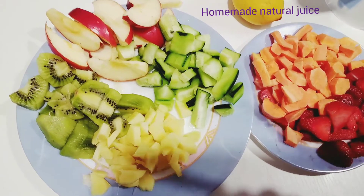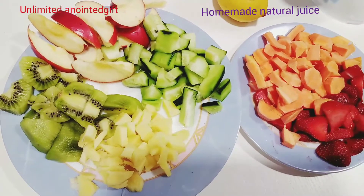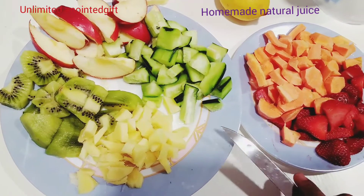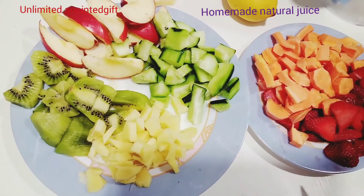Hello, my gorgeous unlimited people! Thank you guys for coming to this channel. If you are new to this channel, please subscribe, like, and share with your family and friends. In this video, we are going to be making homemade natural juice.